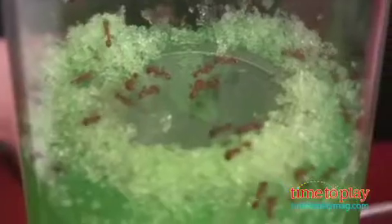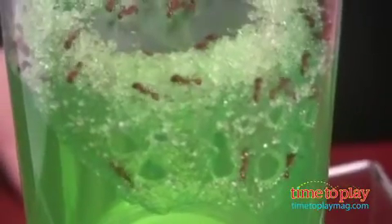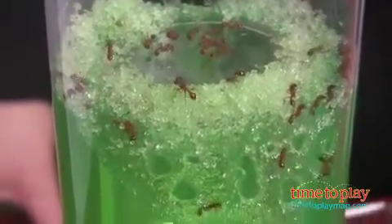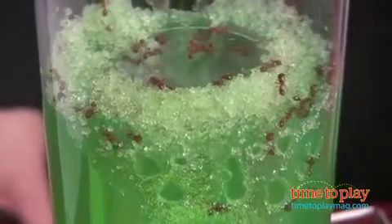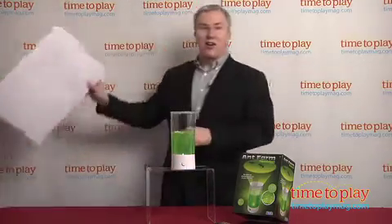These ants have been in my farm here for about a week and as you can see they've done quite a bit of work. But in addition to watching the ants work — and it really is mesmerizing — the Ant Farm Revolution lets you have some extra fun. Press the button on the front and you turn on the LED light and you can project giant ant shadows onto your ceiling.